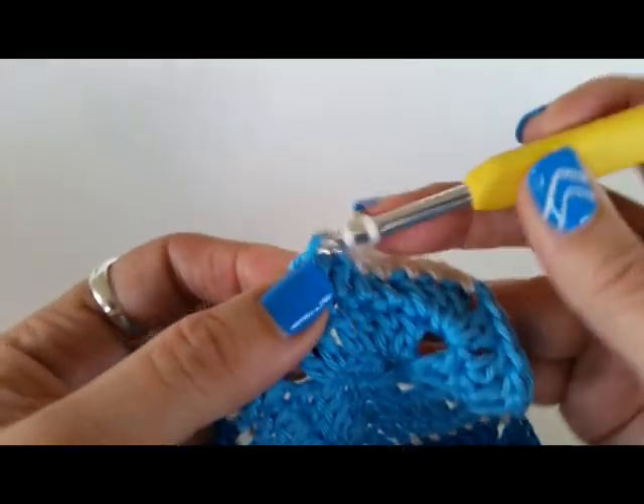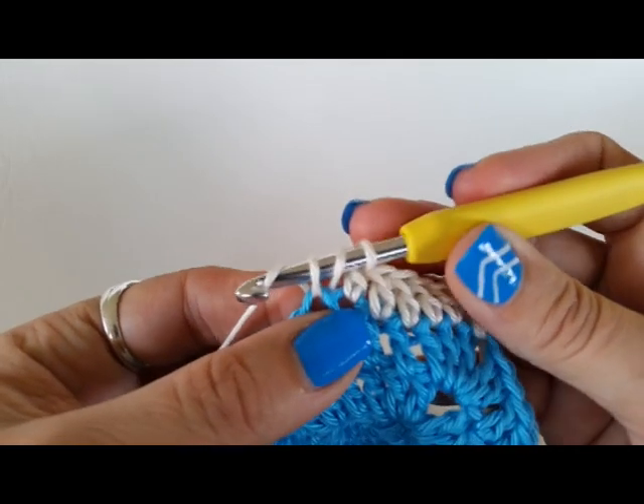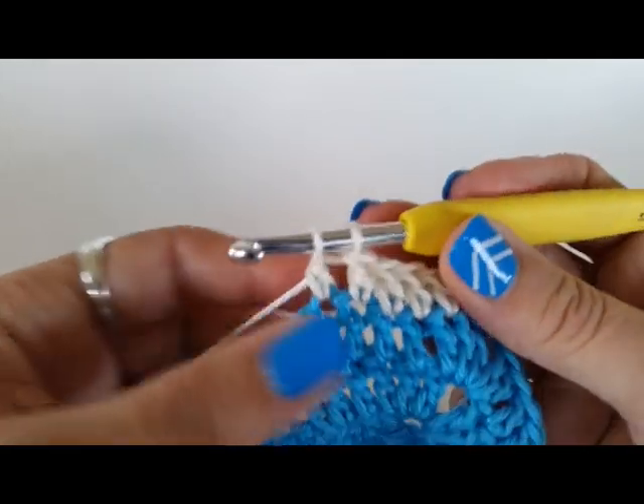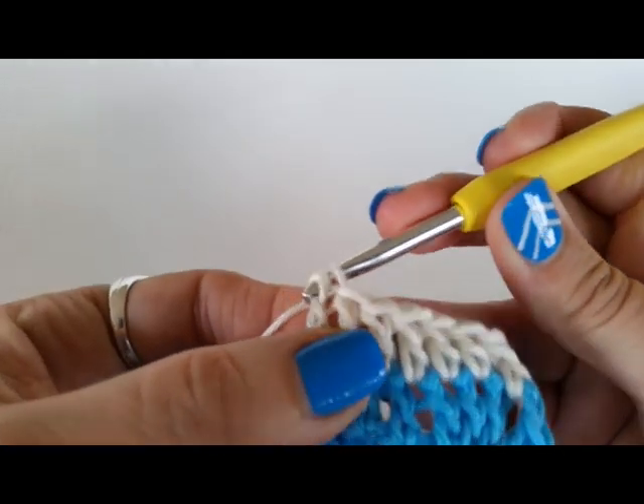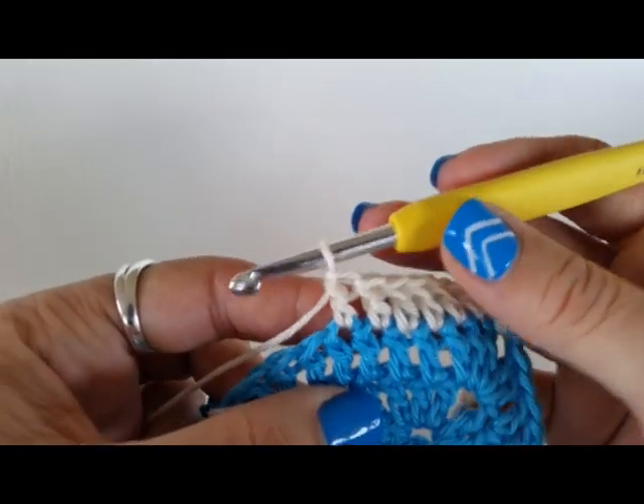Now, a little tip for you — if you're just starting out, when you do the first yarn over and pull through two, give this yarn a little bit of a tug. It'll make your work just a little bit tighter and won't be so loose when you're starting.